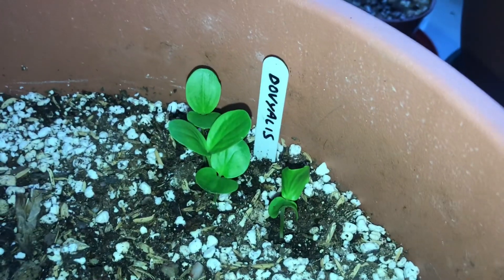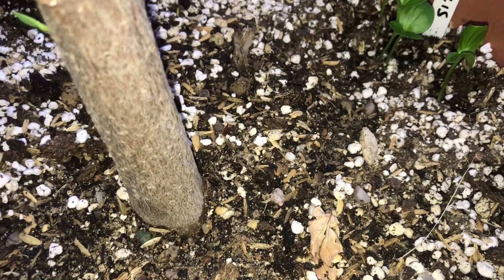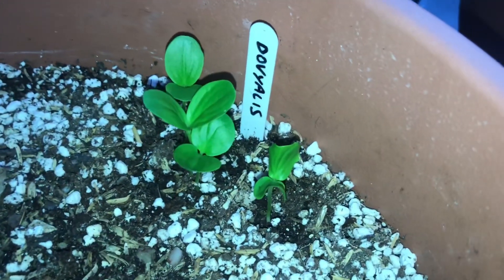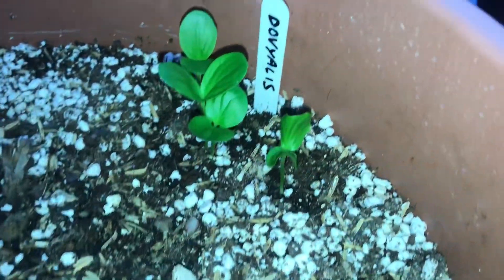Rather than go to the trouble of planting them in pots and labelling them, I just thought I'd stick the seeds in the pot of another plant — this is actually a grafted atemoya, which has now died back on me. I poked the seeds in there, and here we are three or four weeks later: they've all come up.